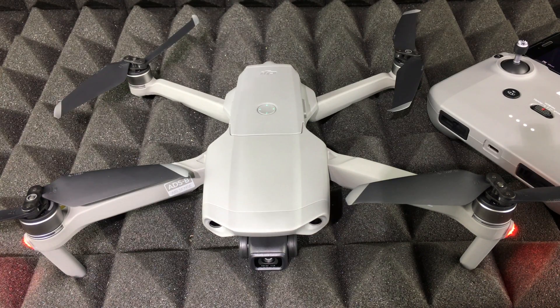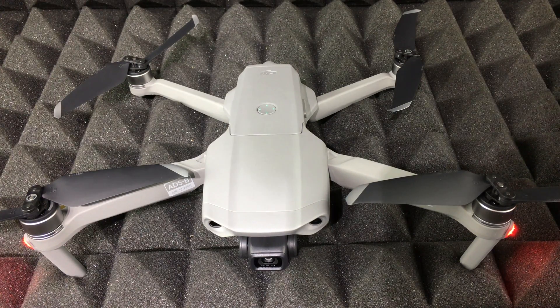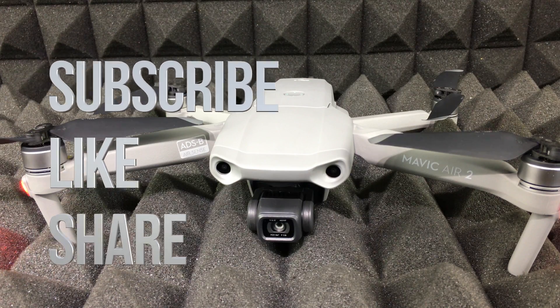And that would be it for this setup video. If you have any comments or questions, write them down in the comments below, and don't forget to subscribe and rate. Thank you!